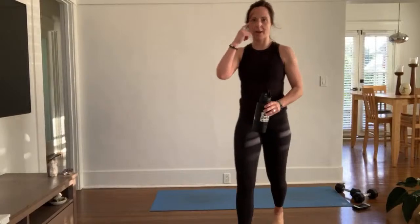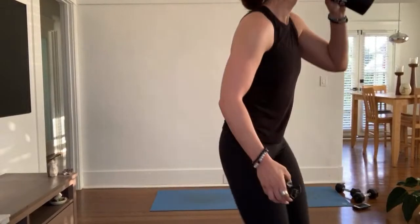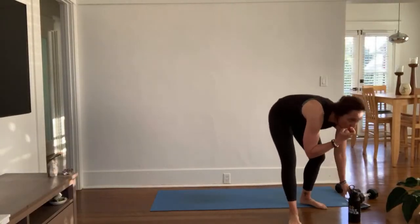As you grab water, keep your head a little higher. Come back to your core. What are you practicing for? Breathe, stay with me. All right, we're going to sculpt shoulders.